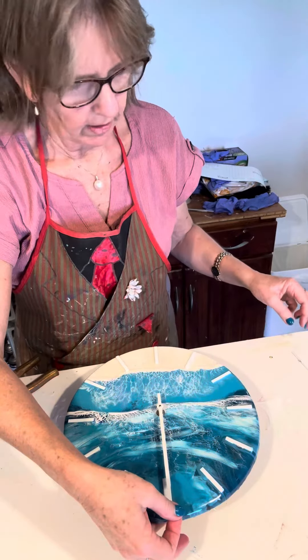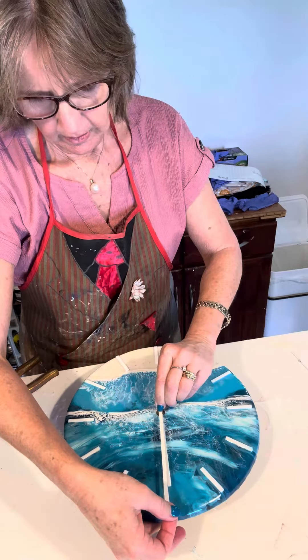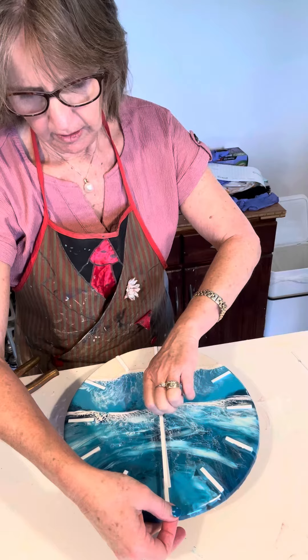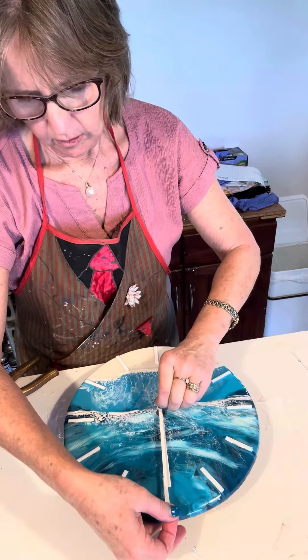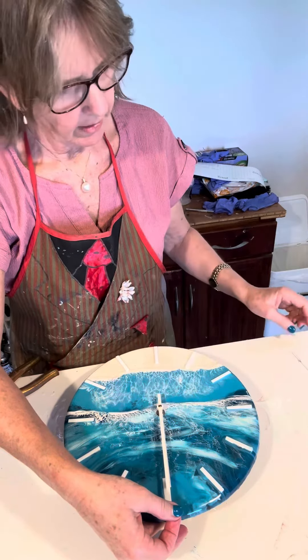The minute hand has got a little elongated slot that goes over the top — it doesn't clip on, it just rests. Then get your little screw and screw it up tight so everything is at 12 o'clock. Once that's screwed on, it'll hold the minute hand in place.